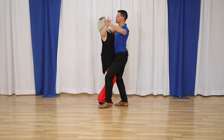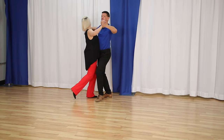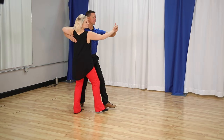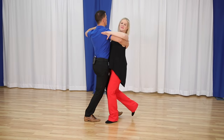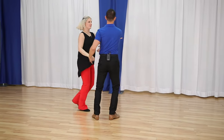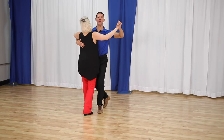Here's what we're going to learn: the basic — slow, slow, quick, quick, slow. We're going to learn the turning basics — slow, slow, quick, quick, slow. The most famous is the promenade — slow, quick, quick, slow. The coolest would probably be the corte — quick, quick, slow. And then we'll give you something a little bit harder: the open fan, which is going to be totally doable by the end of this video.